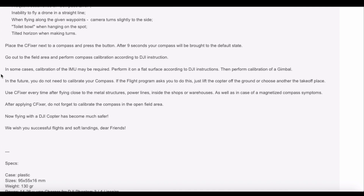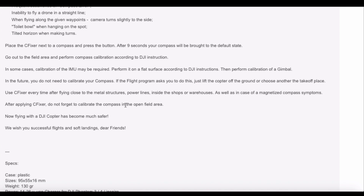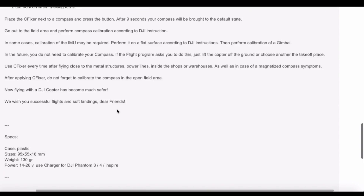Here's how you use it: use the C Fixer every time after flying close to metal structures, power lines, shops, or warehouses. After applying the C Fixer, don't forget to calibrate the compass in an open field area. So you need to do a compass calibration after using this tool. It ends with 'We wish you successful' — so that was the instructions.